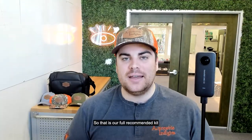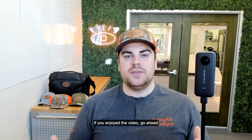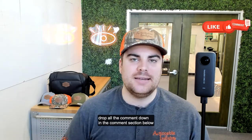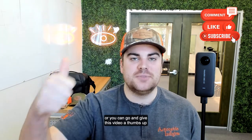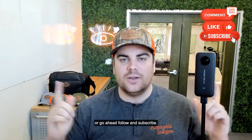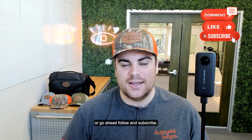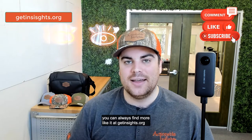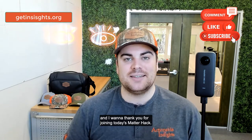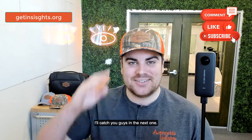That is our full recommended kit for the Insta360 ONE X2. If you enjoyed the video, go ahead and drop a comment down below or give this video a thumbs up wherever you're watching, and go ahead and follow and subscribe. You can always find more videos like it at getinsights.org. Thank you for joining today's MatterHack — I'll catch you guys in the next one.